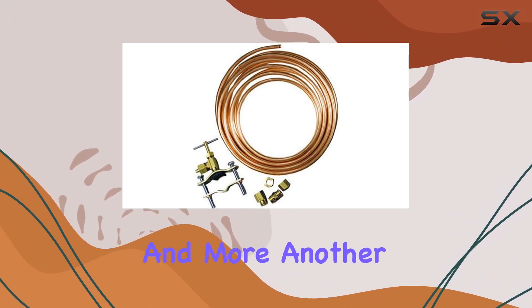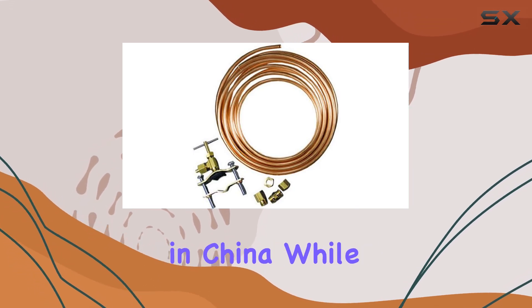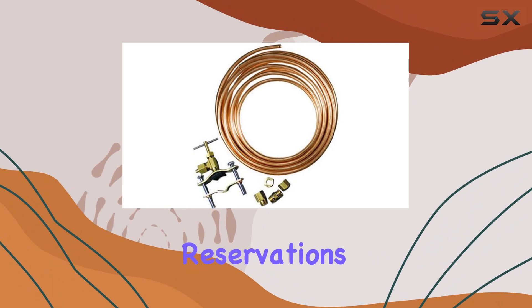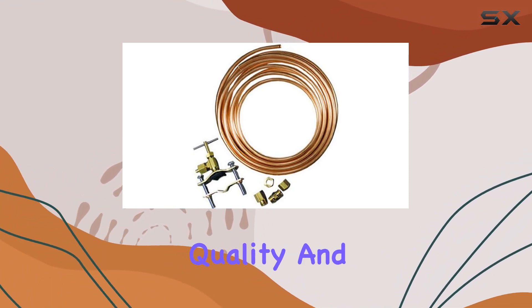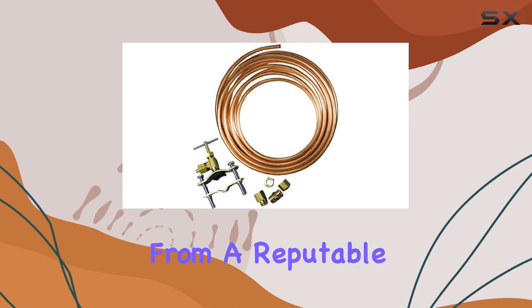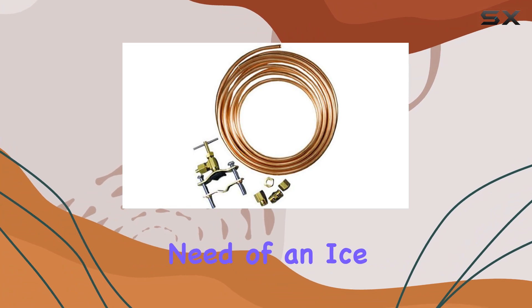Another noteworthy point is that this ice maker kit is manufactured in China. While some may have reservations about products made overseas, rest assured that this kit maintains the same level of quality and reliability you'd expect from a reputable brand like Moen Faucets. In summary, if you're in need of an ice maker kit that prioritizes ease of use, durability, and quality craftsmanship,